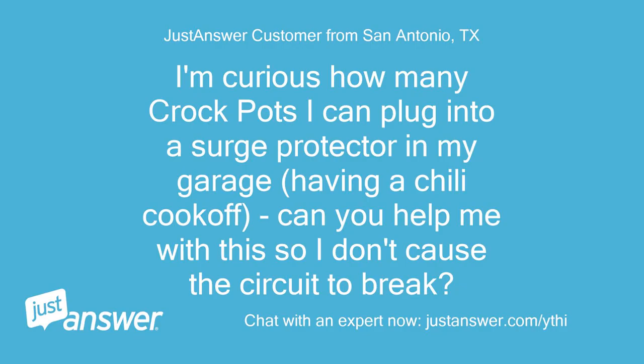I'm curious how many crockpots I can plug into a surge protector in my garage — I'm having a chili cook-off. Can you help me with this so I don't cause the circuit to break?